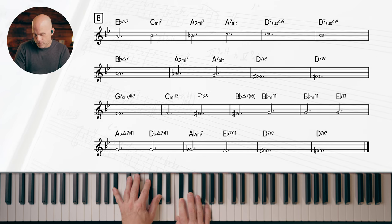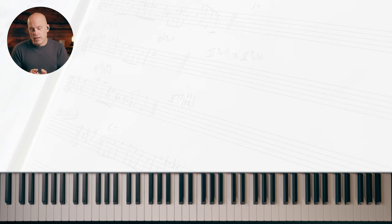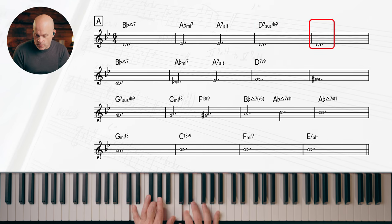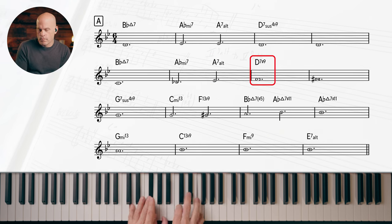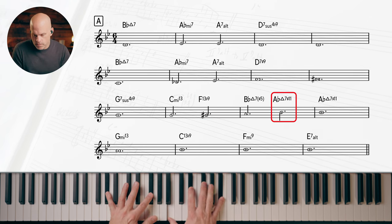I wrote one down so you can see it visually. I'll play some voicings under it — here's the snake exercise. You can stay the same, go up or down — remember sharp 11. Mostly half steps, some whole steps.